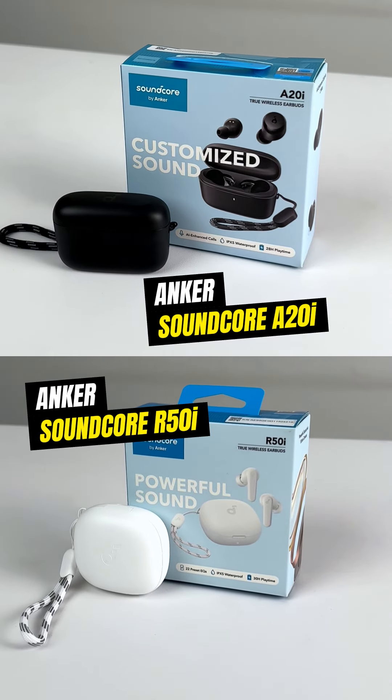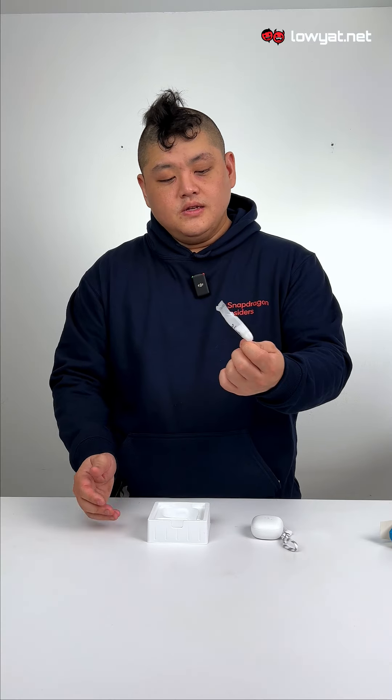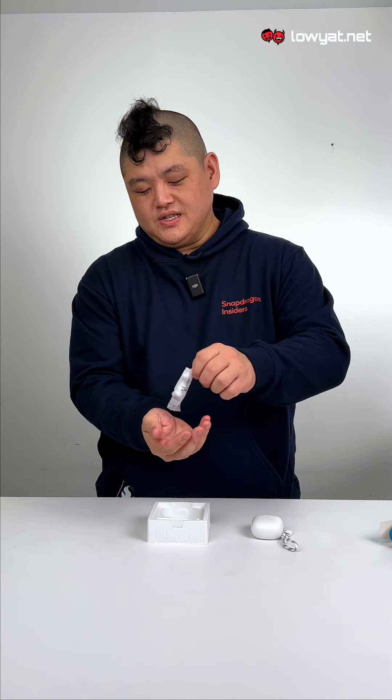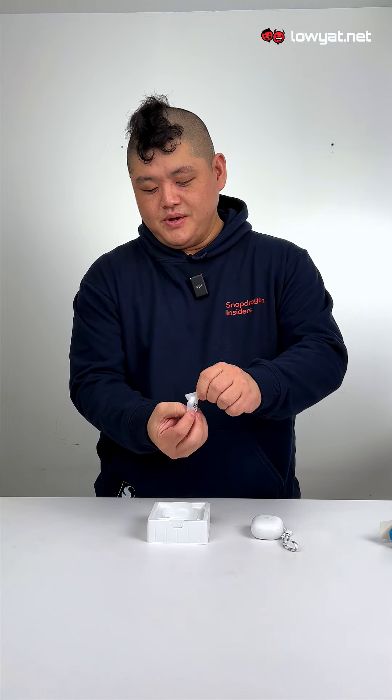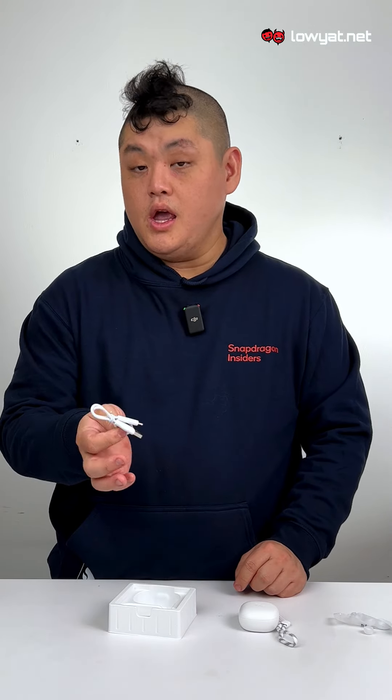Introducing the Anker Soundcore A20i and the R50i. Let's begin with the R50i. Inside you get a quick start guide. You also get spare ear tips in varying sizes, though unlike some other brands that organize them, these are just chucked into one bag — a bit difficult to get out. You also get the charging cable, which is USB-A to USB-C.